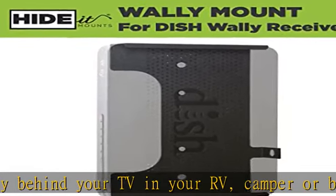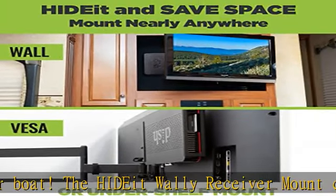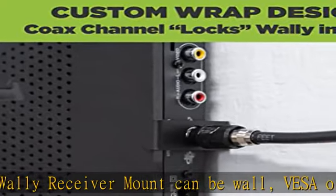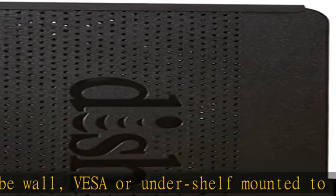With the HIDE Wally mount there's no need to worry about signal interference. RF signals will still work with the Dish Wally mounted behind the TV. Simply test your setup to determine the best mounting location.